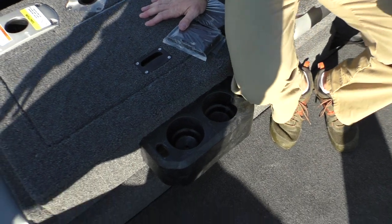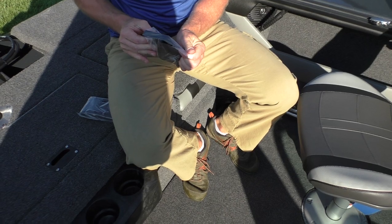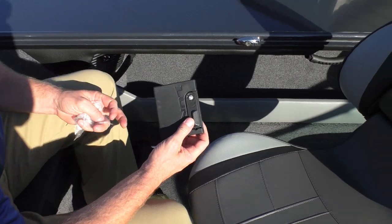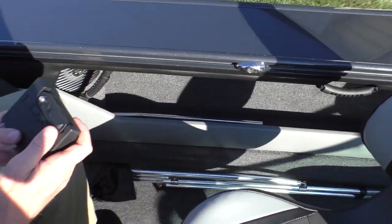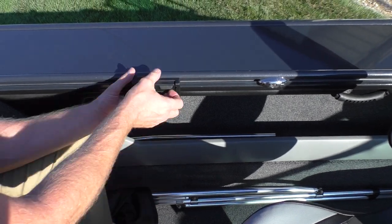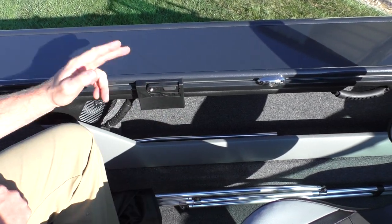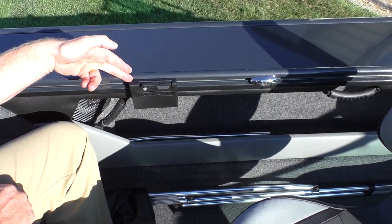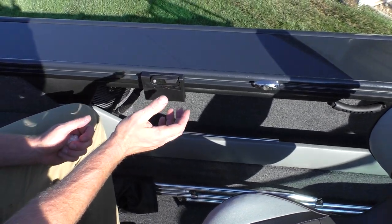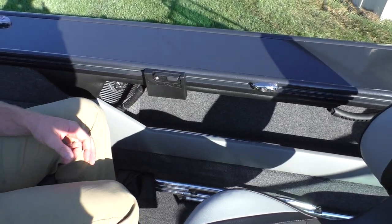Lund improved the sport track sliders. If you remember the old one, it had inserts. This new one is so much handier — you just flip this lever up and it goes right into the track and locks down, making it a lot easier to remove and install. These are super handy for your rod holders, cup holders, tool holders, and things like that.